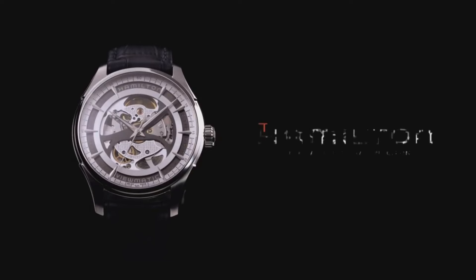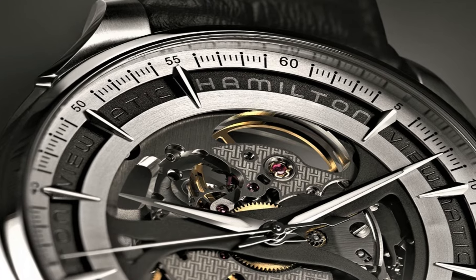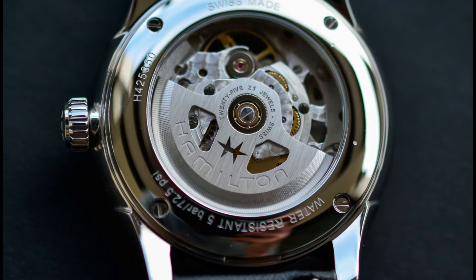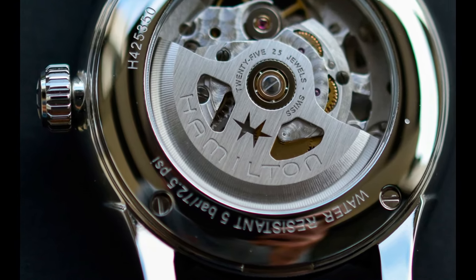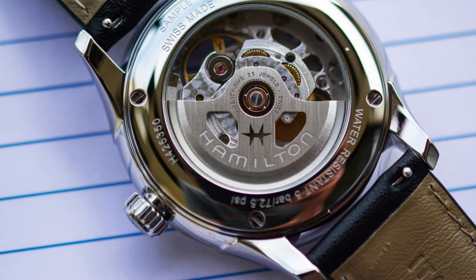Automatic movement. Scratch resistant sapphire crystal. Skeleton case back. Case diameter: 40mm. Case thickness: 11mm. Case shape: round. Band width: 18mm. Tang clasp. Water resistant at 50m.